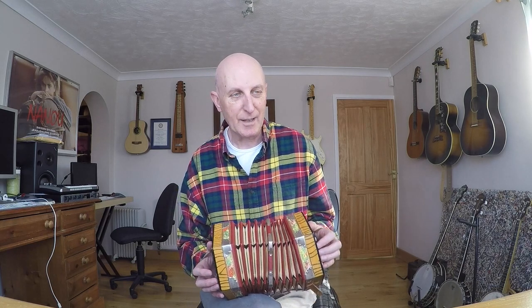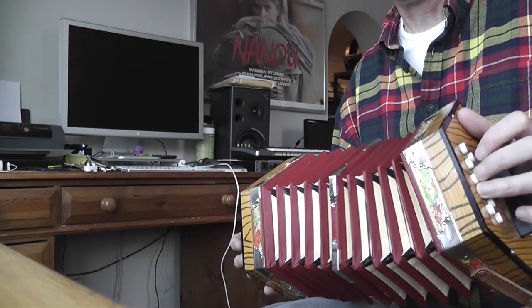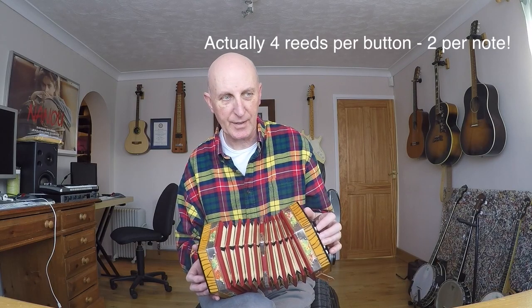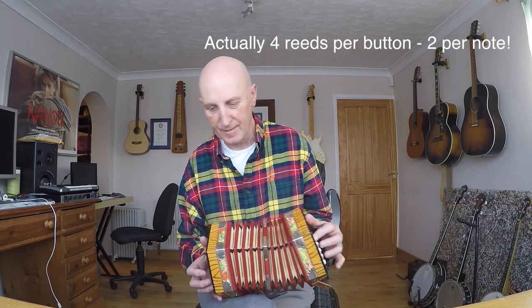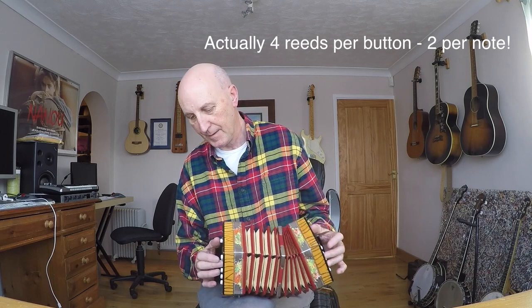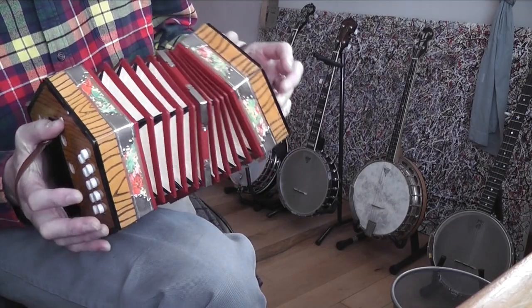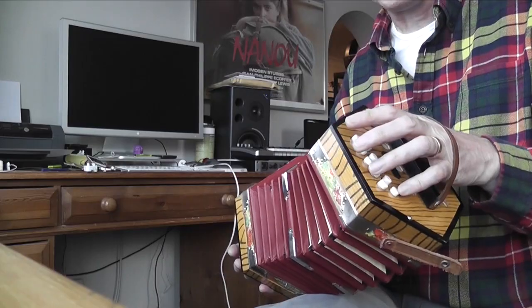It's not too terrible really, is it? It's a little bit out of tune. Let's listen to the notes on their own. By the way, there are two reeds per button, so they're set out in octaves. That is the G row, now the D row.